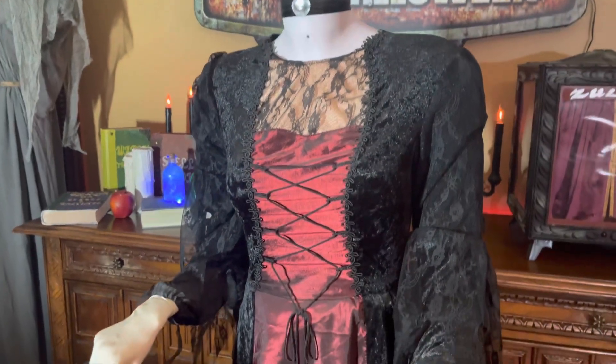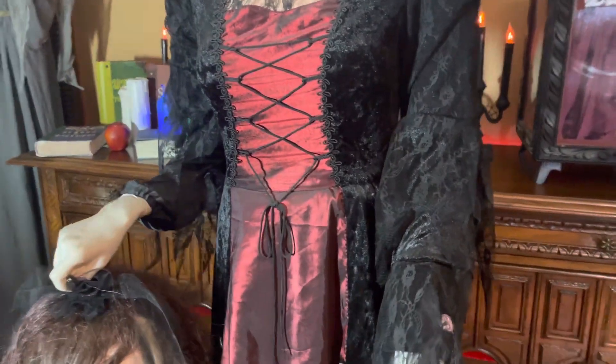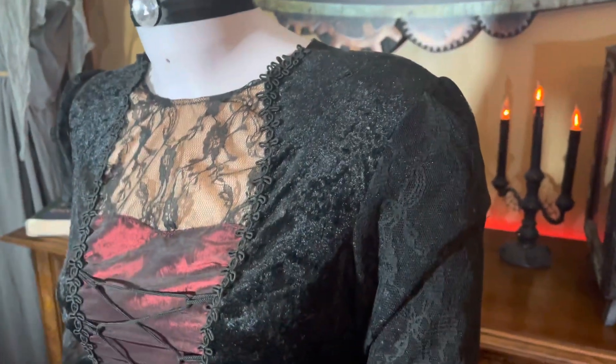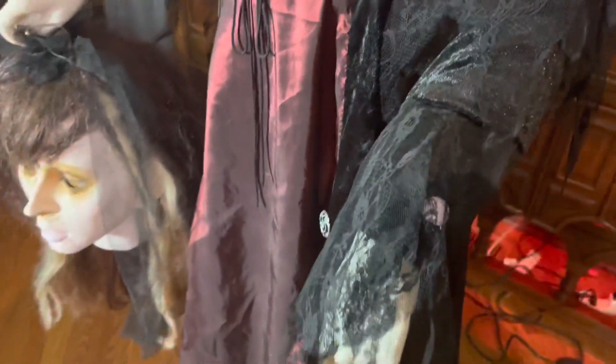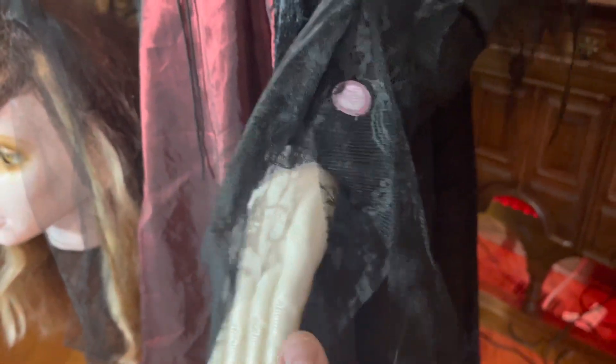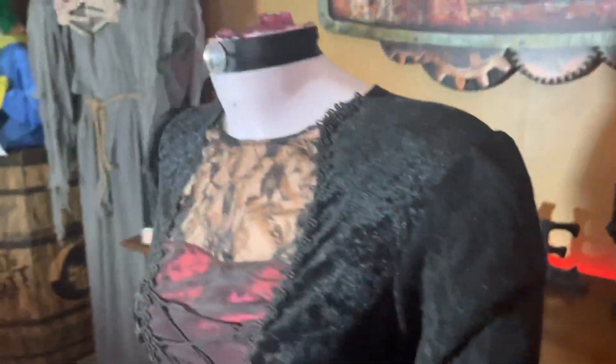Up close, she looks really realistic. I really like the detailing on her clothing. I like the color scheme of the black and the maroon. I like this dark cream color right here. Her skin tone is very pale white, showing a dead appearance. There's this fabric mesh — I'm not sure what it's called — but it's wrapped all around her arms and her whole outfit. It really looks good.